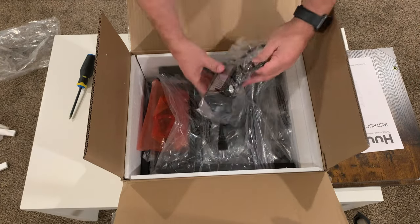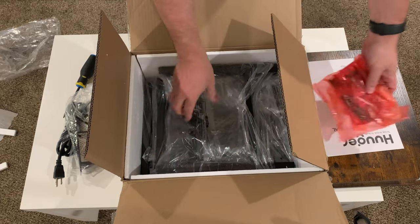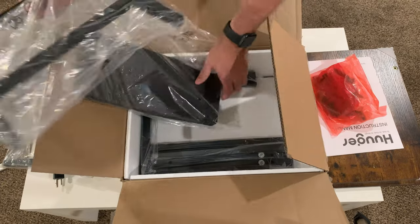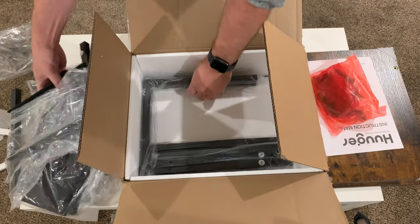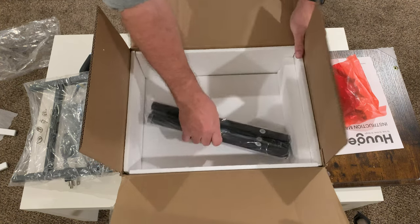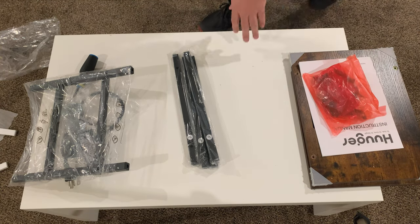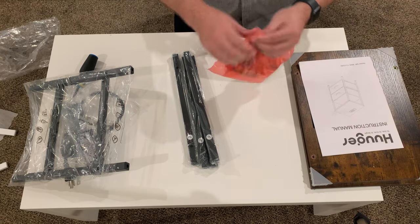If we go ahead and take all of this stuff out, we have the little AC and USB adapter, the screws, the legs for the unit — two of those — the actual drawers, another couple of legs, and of course the little stabilizers that put the whole thing together.